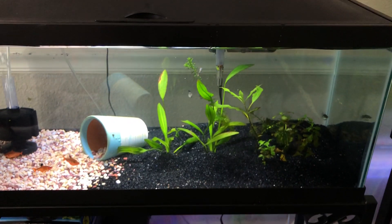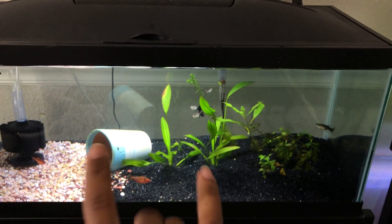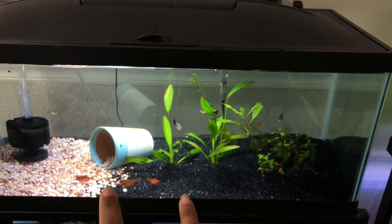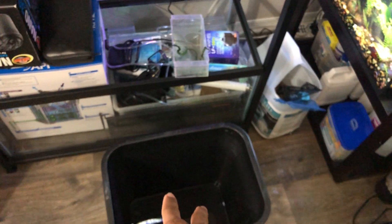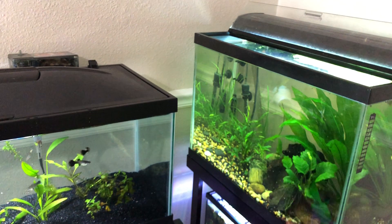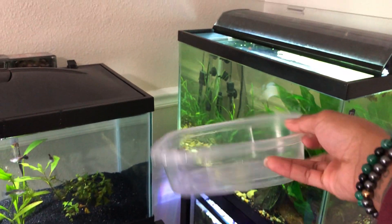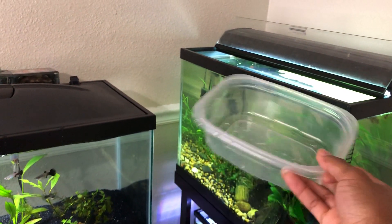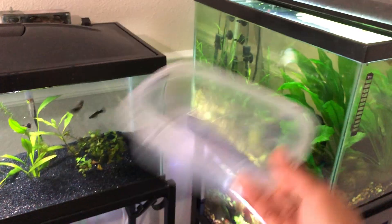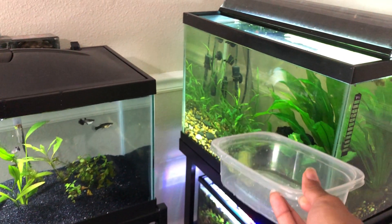I've taken the new mollies and the new angelfish out of the 20 long and put them in this bucket so we can start to acclimate. Every five minutes I'm going to take about a Tupperware amount of water from the 20 tall and add it to this bucket. In about 20 minutes I'll add everyone back into the 20 tall.